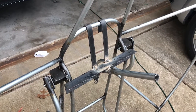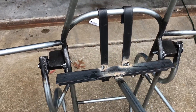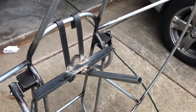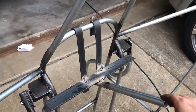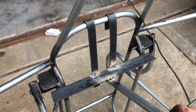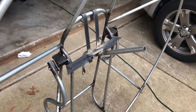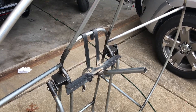I welded up a hanging brace from scrap to simulate the weight of the motor during the hang test. I've got 40 pounds of plate weights to put on it, which should be about as heavy — actually a little heavier — than a Moster 185. I'll hang that on the back, hang my seat on the front, then hoist it up and see what happens.